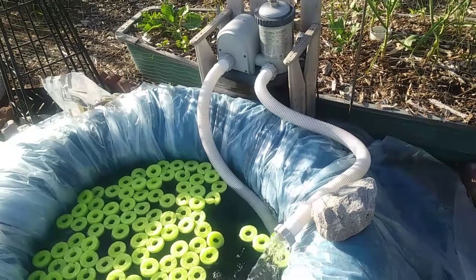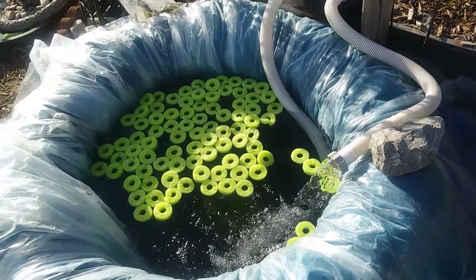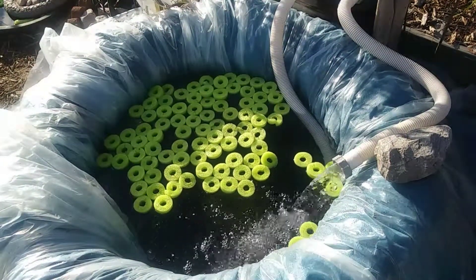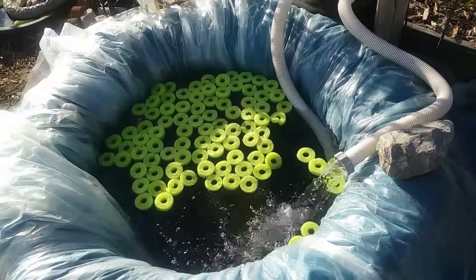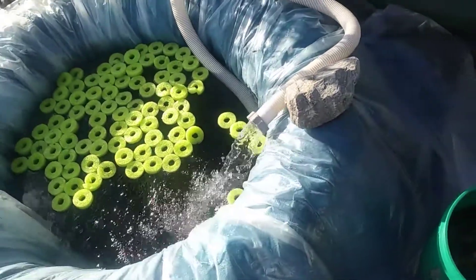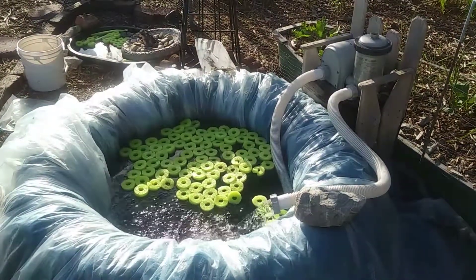All the other rings are from pool floaters that I cut up, to give the honeybees a place to land and get a drink. I'm gonna see if it holds water before I put any fish in there.